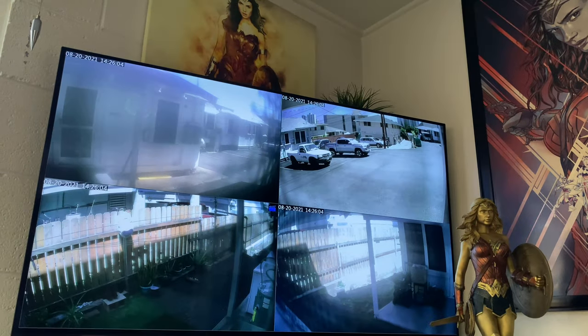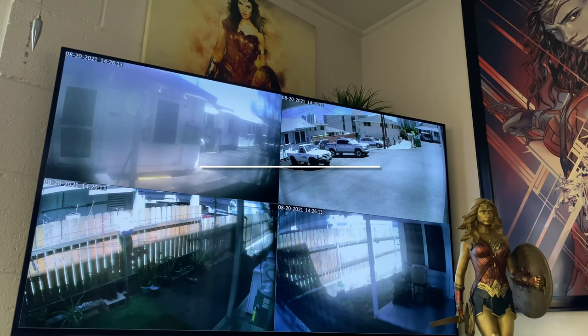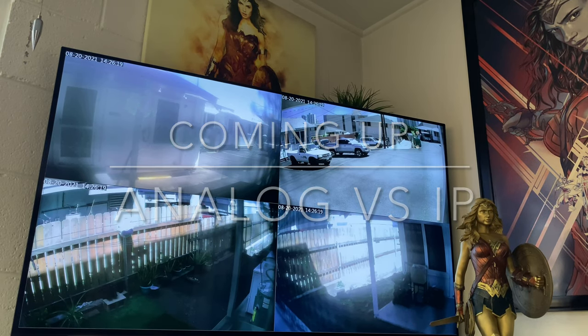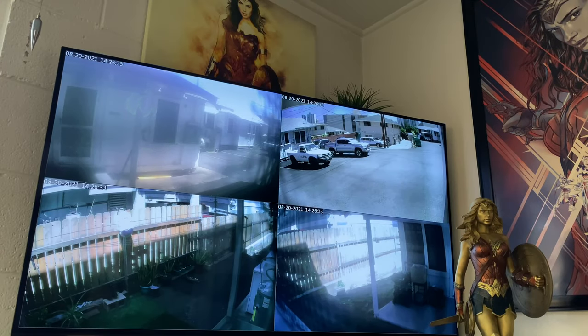It's no doubt that collectors spend a lot of money on what they have. Home security and CCTV surveillance is important. Currently running five analog cameras. Analog is coax cable, BNC connectors. This is going to a DVR.